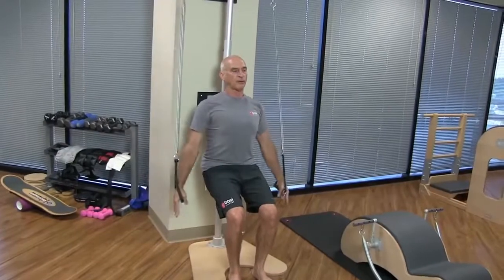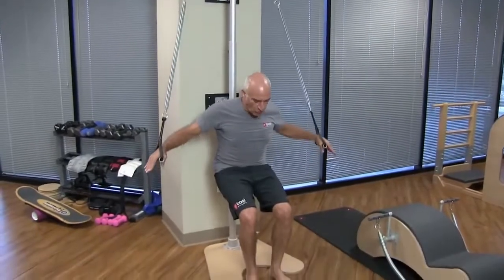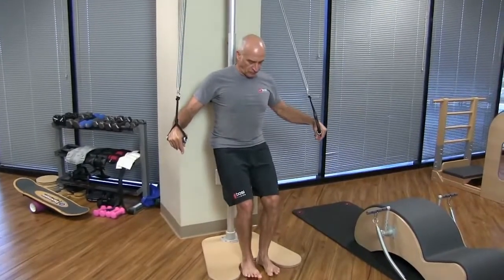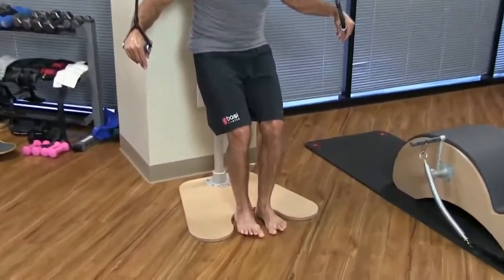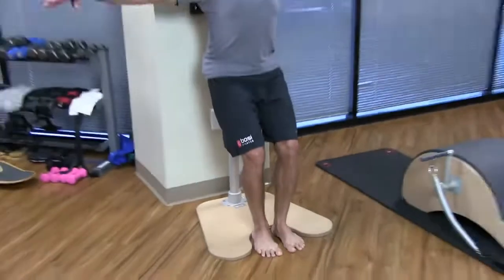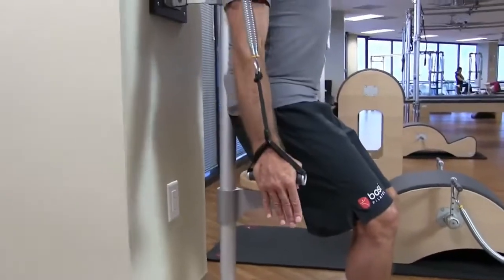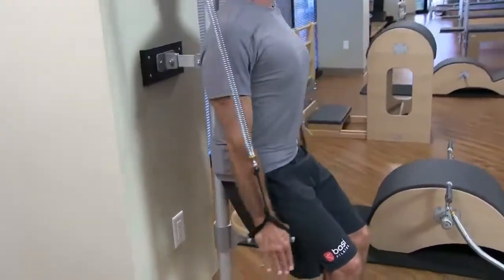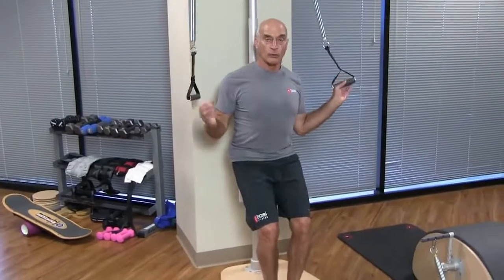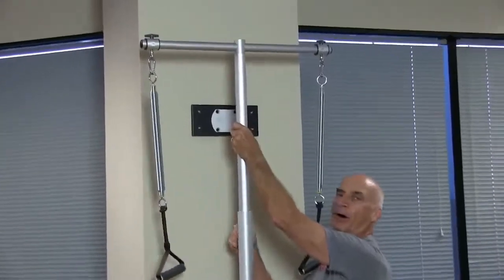I want to check that my springs are coming from the same angle. Now, if you want to start weaning a person off the seat, you can still put the feet right there in the base. Now I'm supporting my own body, not putting the weight on the seat — I could even go a little lower. And if you want to hold this position but want more resistance, all you have to do is loosen that and take the bar up.